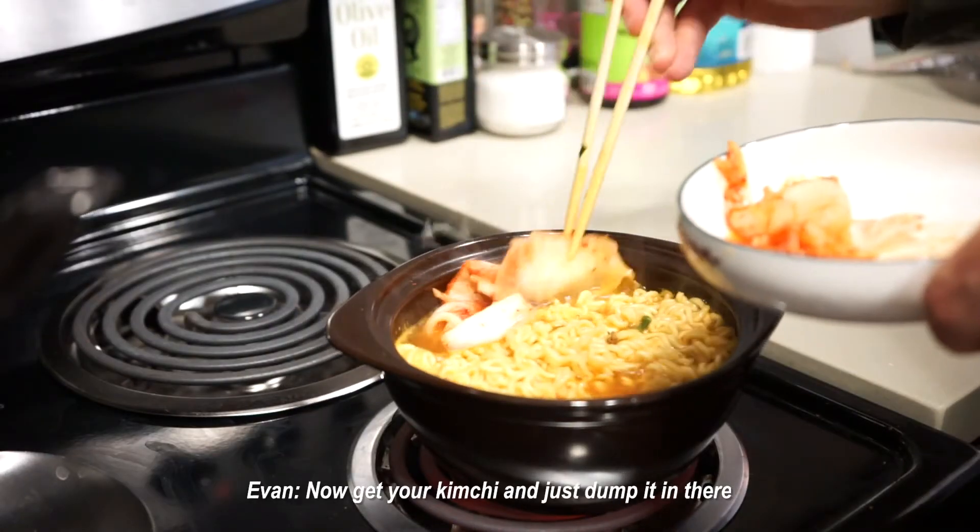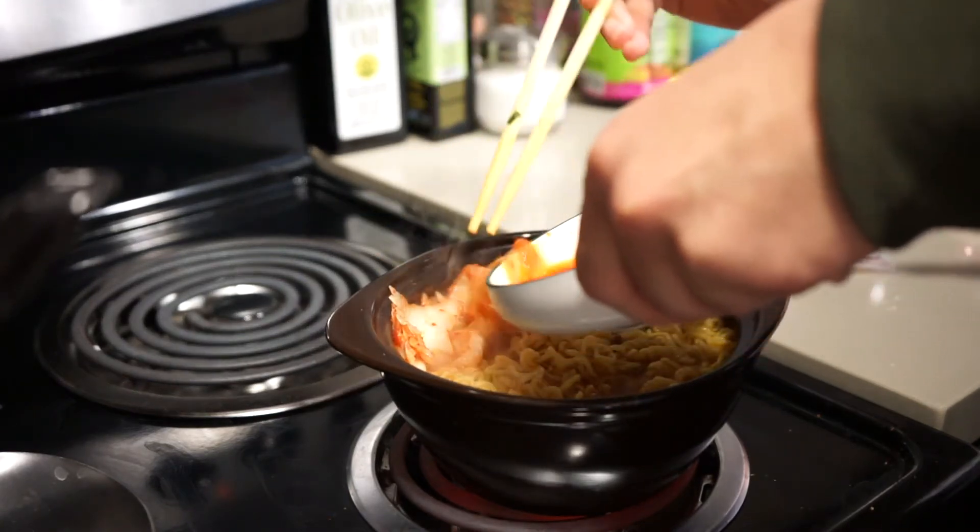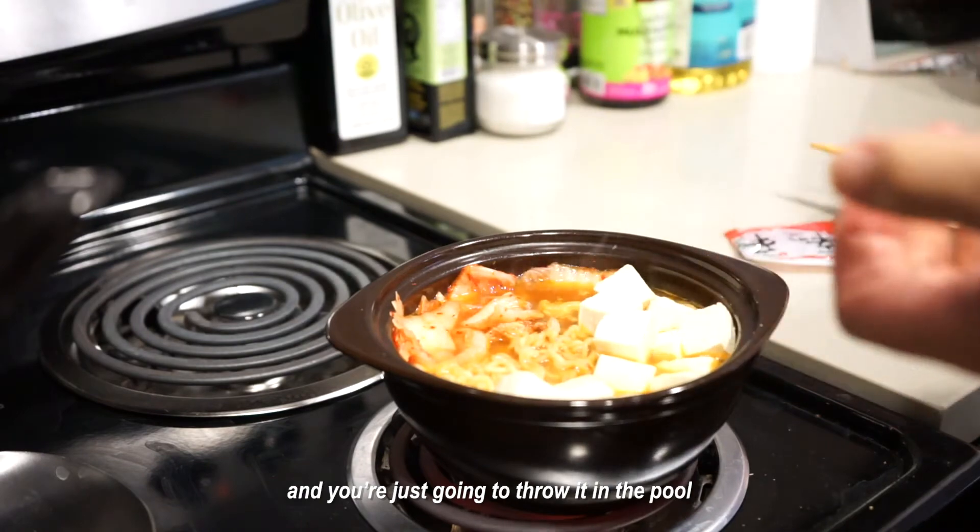Now get your kimchi and just dump it in there. Then you're gonna get your diced tofu and just throw it in the pot.